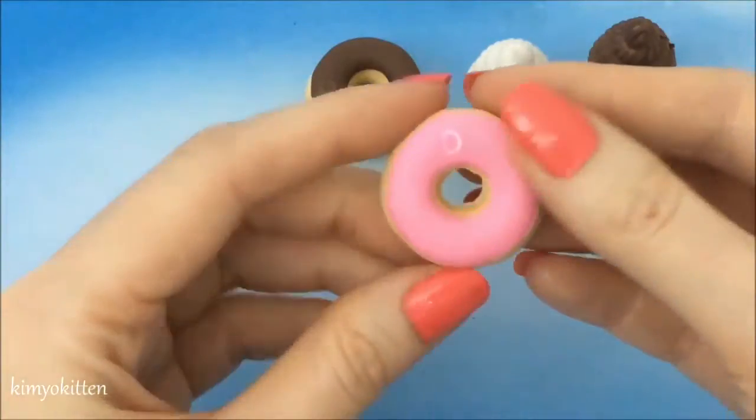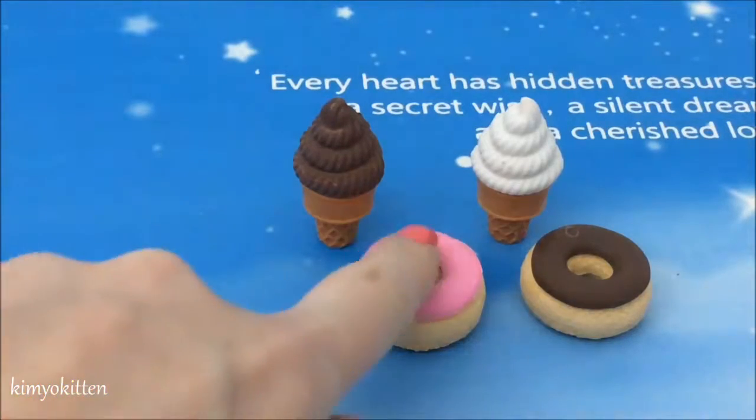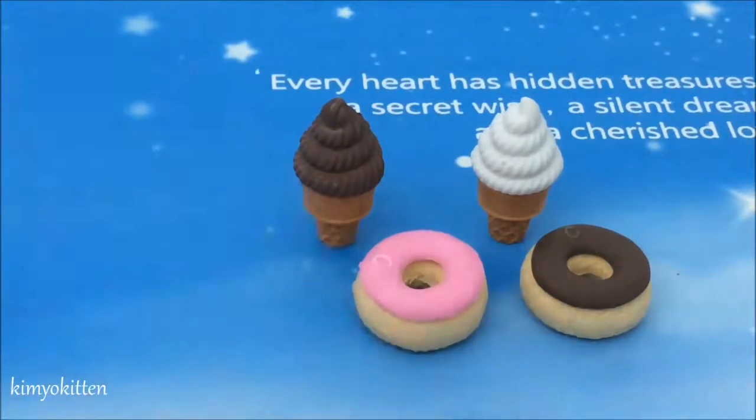It damaged it a little bit but it's no problem at all. Let me know what you thought about today's video and which one is your favorite eraser. I think my favorite is the strawberry one since I love strawberries. Thank you for watching and we'll see you next time, bye-bye!